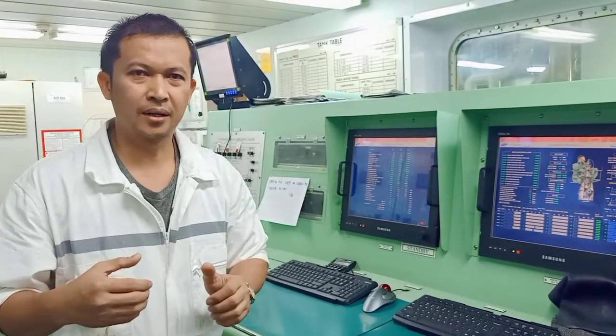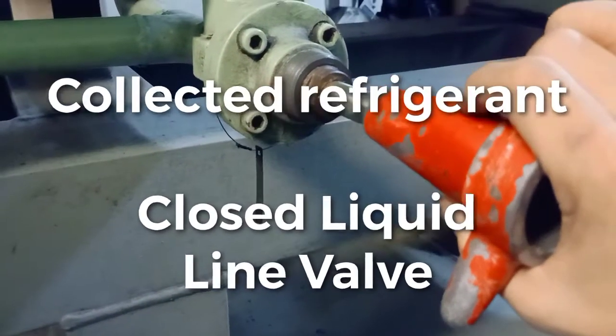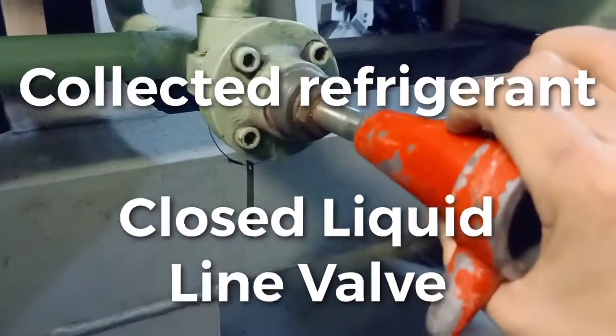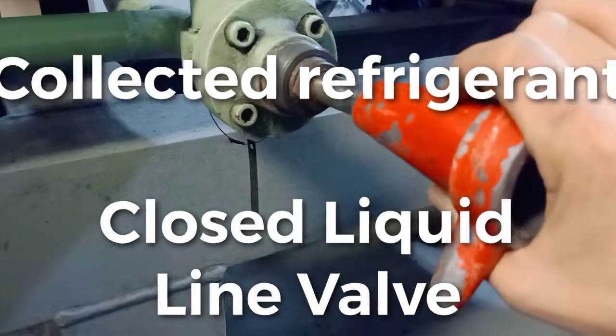Hello everyone, welcome to Cardi Musica. Today I am going to show how to repair leakage from a Danfoss expansion valve, using oxyacetylene, with our air handling unit and air conditioning. So now we are going to close the liquid line valve for the condenser, because we are going to repair leakage from the Danfoss expansion valve.